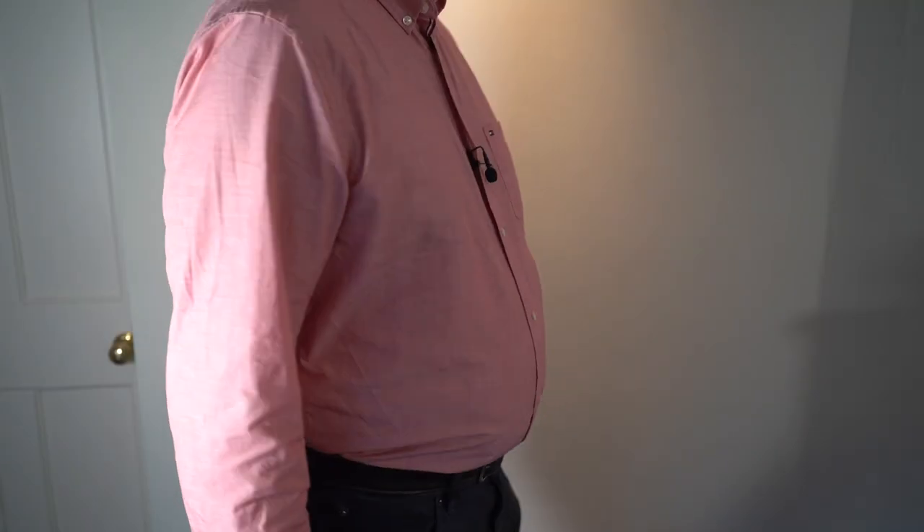Some years ago, I lost sight of my toes as they slowly disappeared from view behind the growing man-made mound at the front of my waist. It didn't really bother me much — I mean, it was nothing a baggy shirt wouldn't fix. But as I've entered my 50s, what had been an extra useful layer of insulation has become a bit of a health hazard.